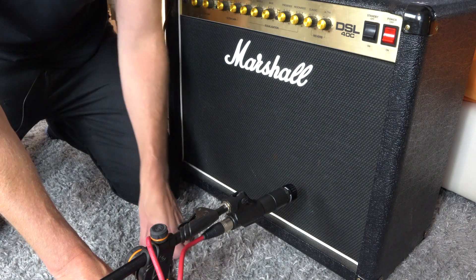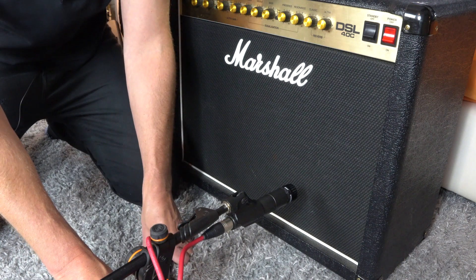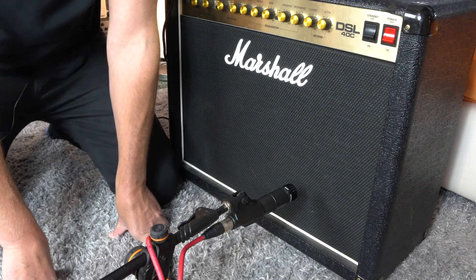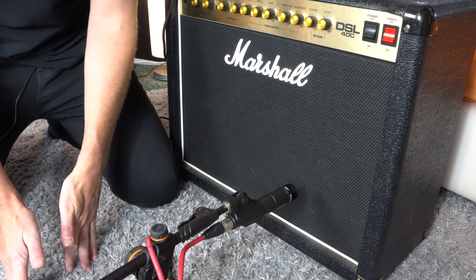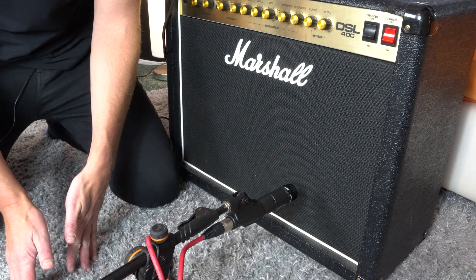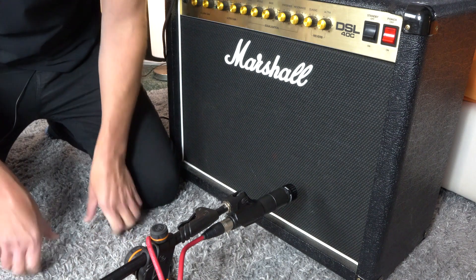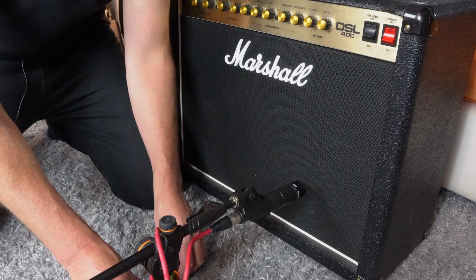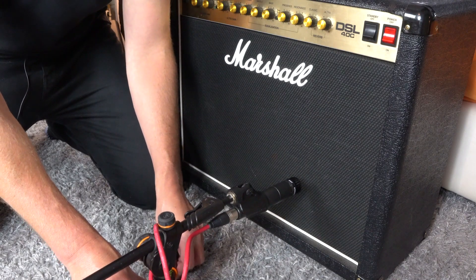I will be going into phase issues a bit later on. You can also experiment with a condenser mic a bit further back — that's also in our test video coming up. This gives you a bit more of the room sound, and when added to the SM57, it can sound quite nice.